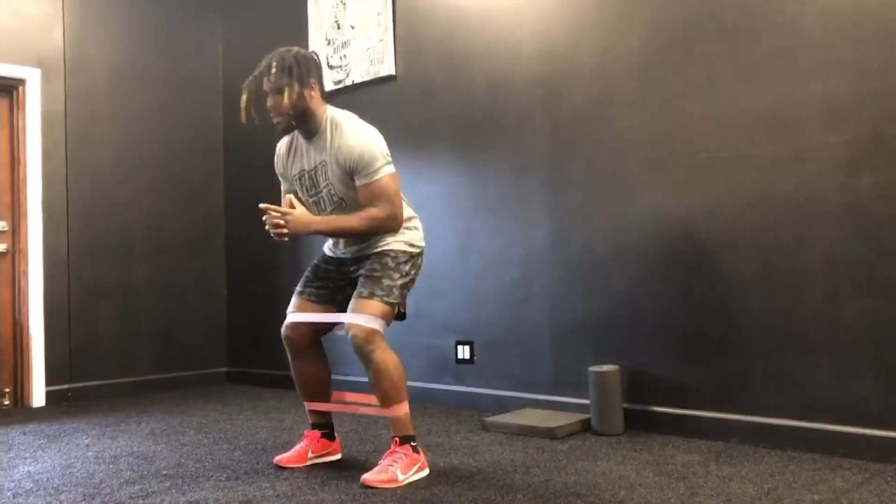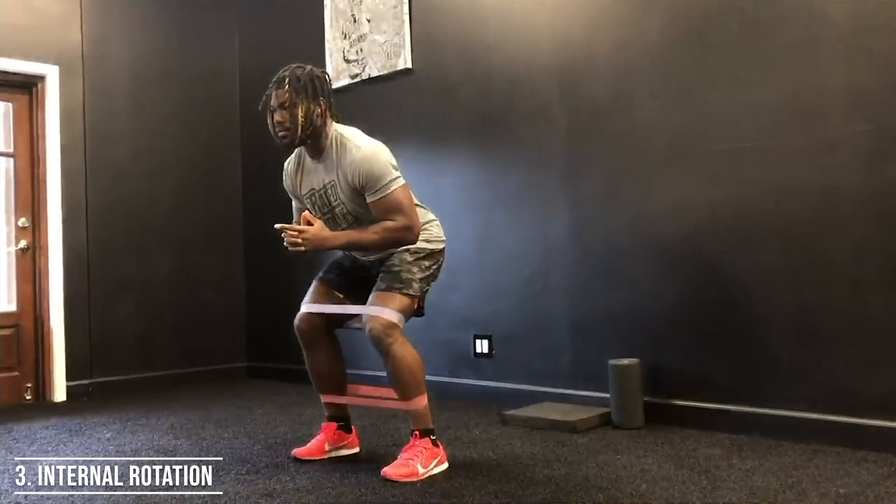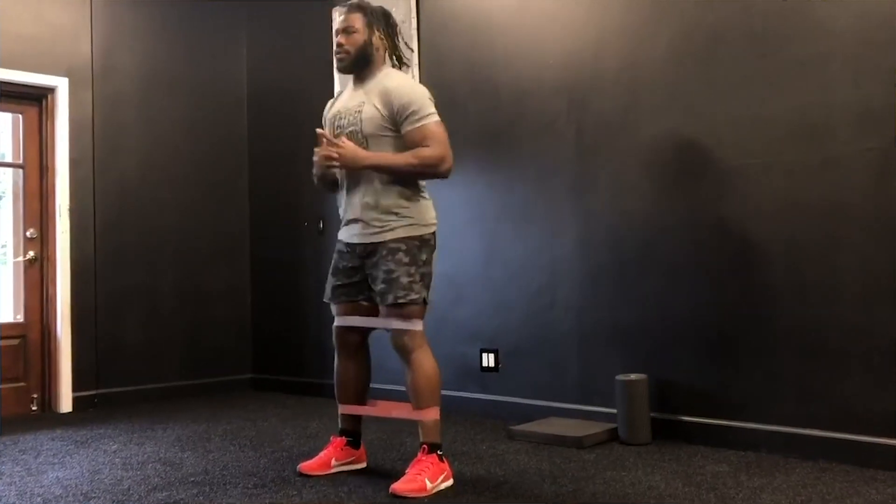After this, we're going to get into a quarter squat, keeping the bands exactly the same, and do internal rotations — taking the knee inward while keeping the opposite leg still. We've got 10 with the right, 10 with the left, and 10 with both.